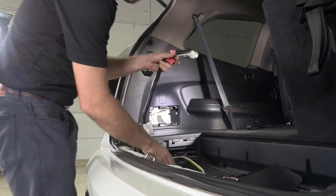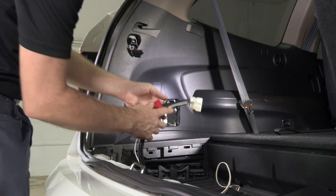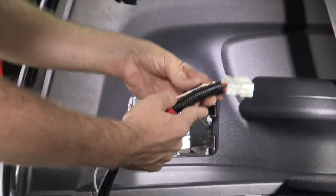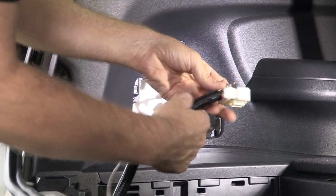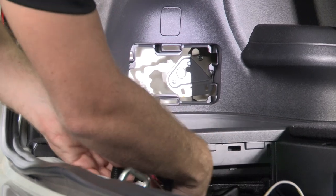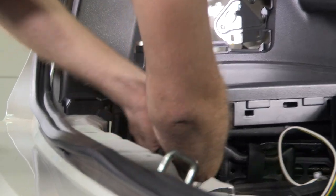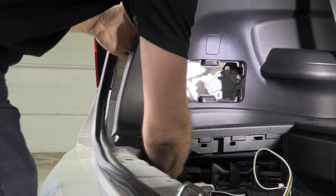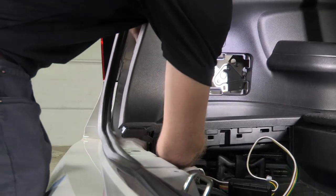We're going to set our harness here on our floor mat. We'll leave our four-way flat end here and take the vehicle adapter and ground wire lead end of the harness, routing it through the jack compartment and up behind this panel. We'll show you where we're going to connect that to the vehicle.